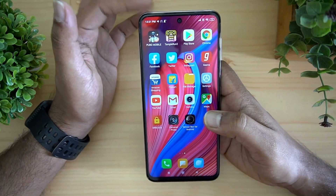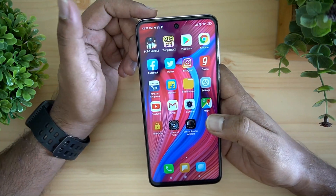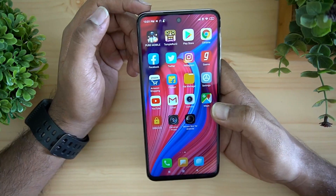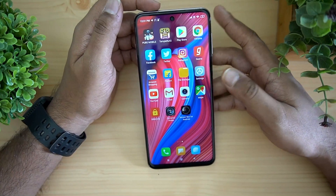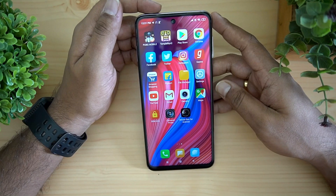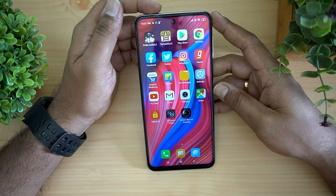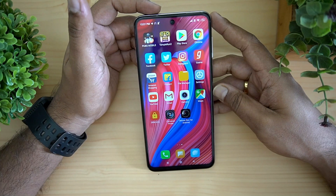That covers the availability of the Redmi Note 9 Pro. That's the detailed FAQ on this device — we hope we've answered all your questions. If you still have anything to ask, drop a comment and we'll be glad to help. This is Namal signing off — thanks for watching, have a great day!